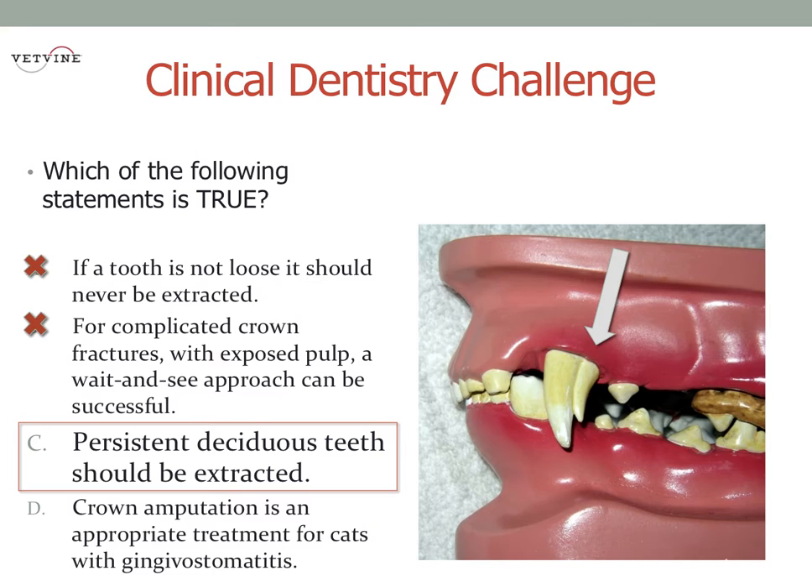If the tooth is extremely loose because the root might be resorbing, I would give it a little bit more time. But if your clinical impression is that the tooth is solidly in there and the permanent tooth is there too, I would recommend extraction of that tooth as soon as possible.